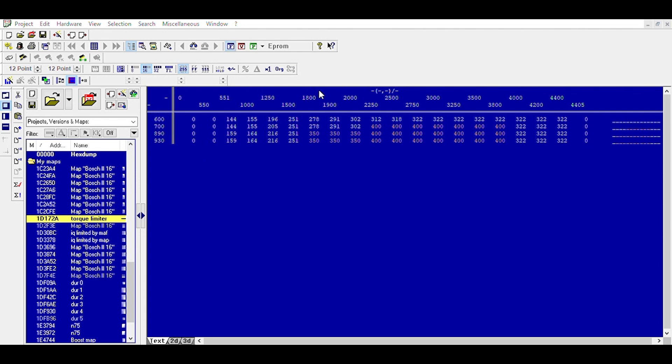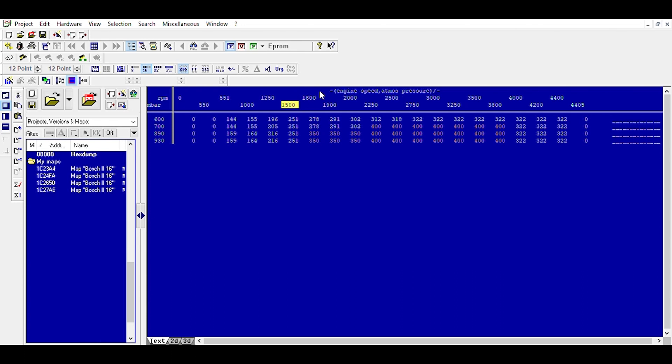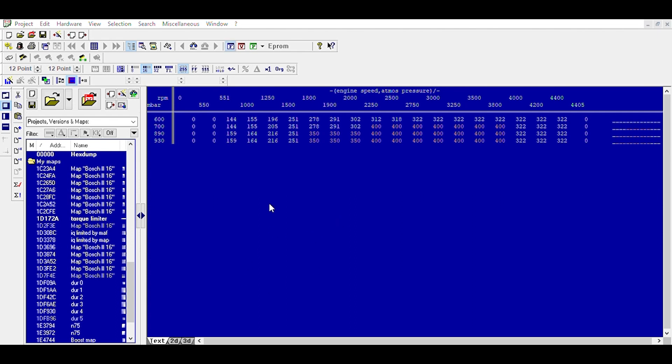So we're going to put this in pressure — that's in millibars — and here is our engine speed in RPMs. For EDC16 there's no offset; the offset is just 0.1 for the torque itself, but the RPM itself has no offset, it's just one. Whereas EDC17 has an offset of 0.5, so you'll see figures like 11,000 or 8,800 RPM for example.